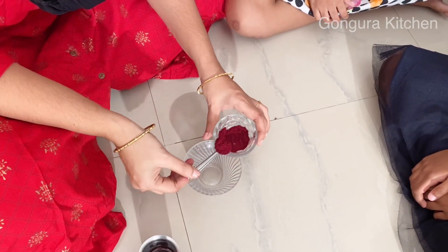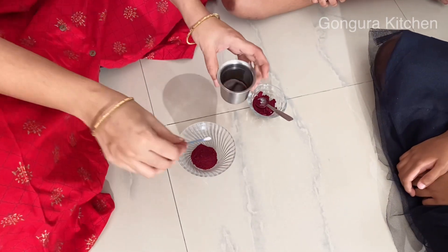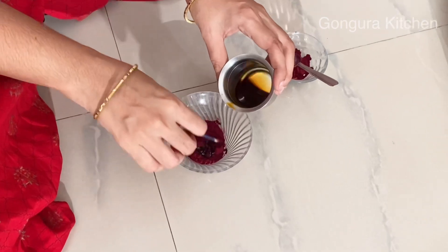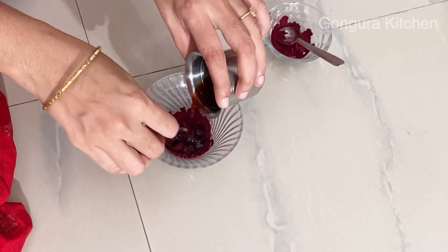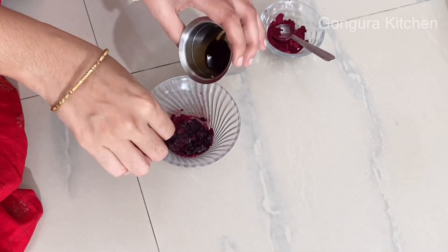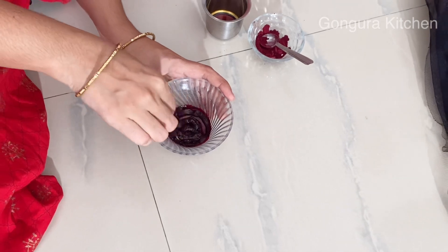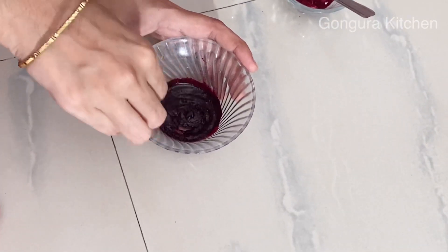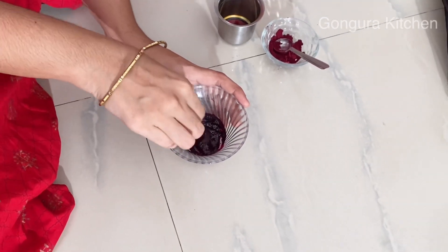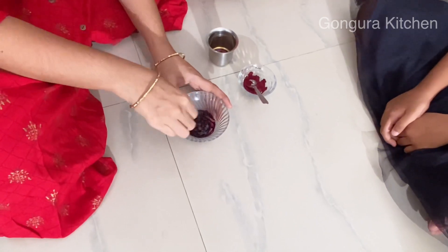Now we will add the kunkum. Let's add the kunkum and mix in the powder. Whatever salt will be added, mix the kunkum in. If you want, you can also add color — red color, orange color. This gives a dark color variation. You can add orange color or any color you like.